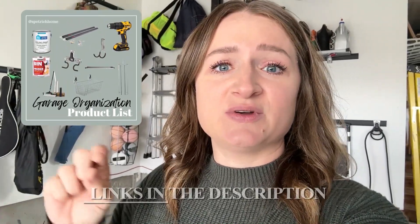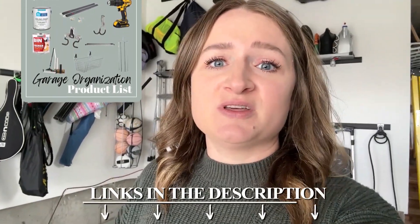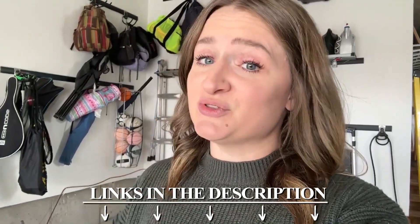I love how this turned out and how much more organized my garage is now. This was such a fun project — I hope this inspires you to tackle your garage organization as well. I've included all the links to everything in this video in the description, along with a link to my DIY courses if you're looking to learn how to DIY. Don't forget to like and subscribe, and I will see you next week.